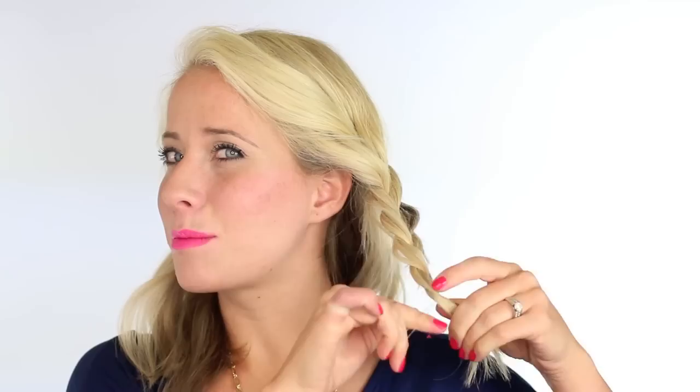And then tie it off with a clear elastic. I like to keep mine on my pinky.